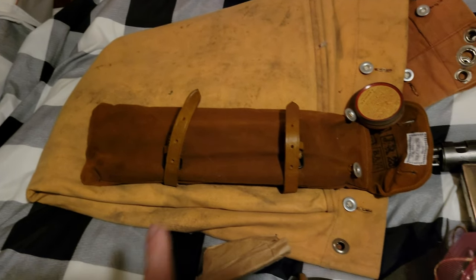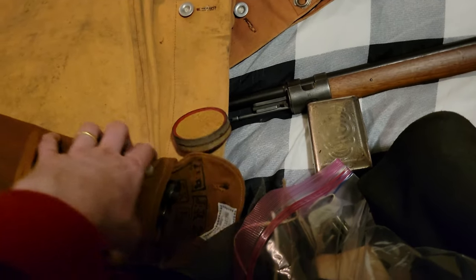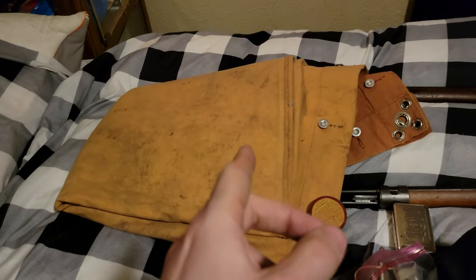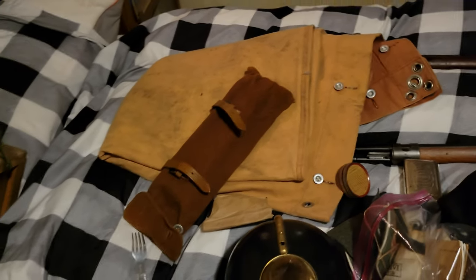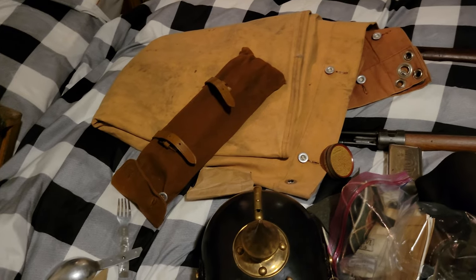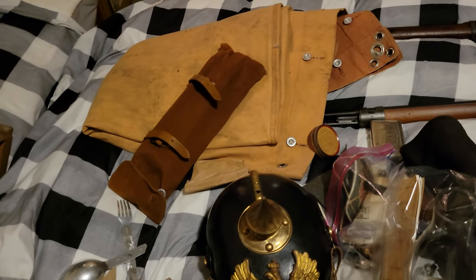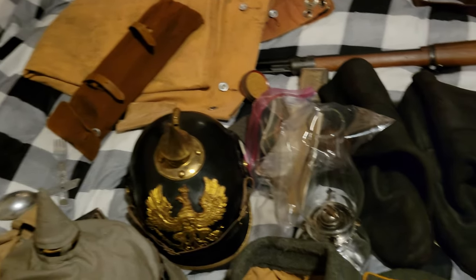Here we've got the Zeltbahn bag, which has tent poles in it. We also got the shelter half here, which is called a Zeltbahn. You basically team up with a buddy who has the other half of the shelter, and then you would basically set up a two-person tent.